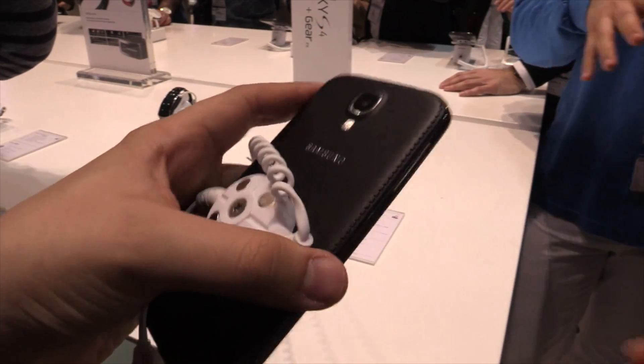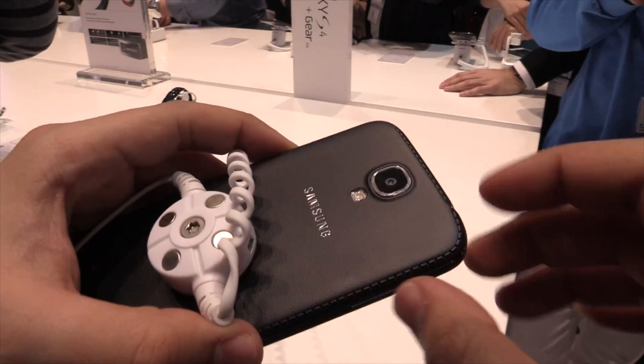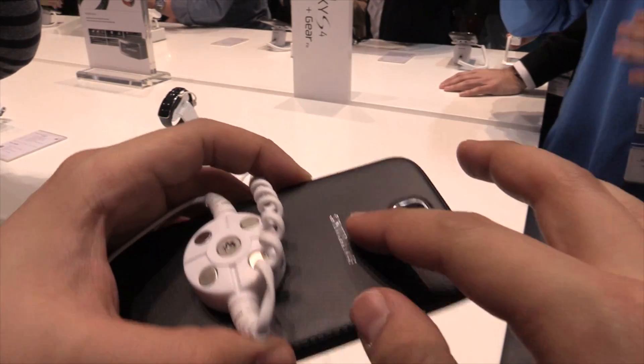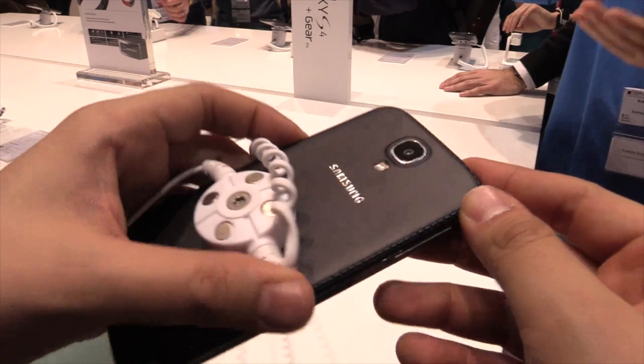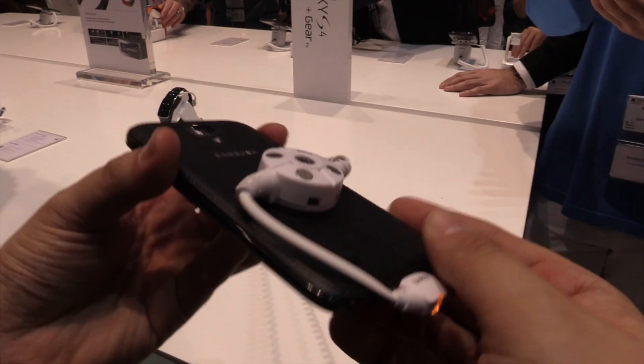Here at the back you can already see the difference from the Black Edition to the other ones. We have these little stitches here and this leather look, like you already know it from the Samsung Galaxy Note 3, and that's basically the difference of this phone.